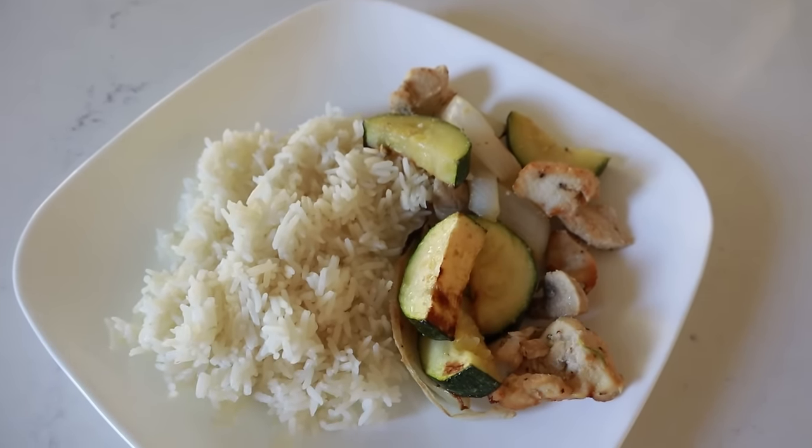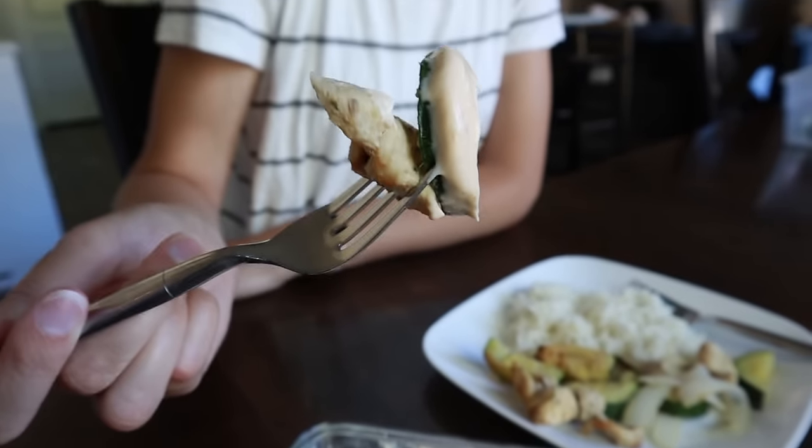You can serve this on top of rice or alone — either way will work great. I always like to check that internal temperature just to make sure everything's cooking on par. This tastes disgusting. Just kidding! That sauce is good. So good.